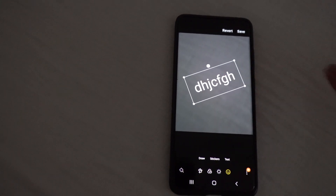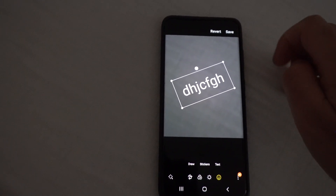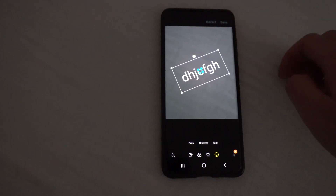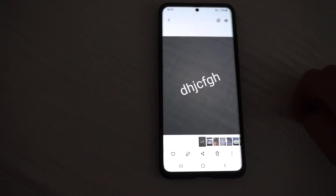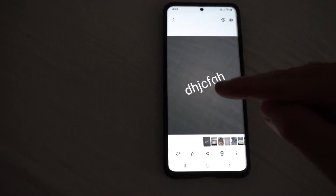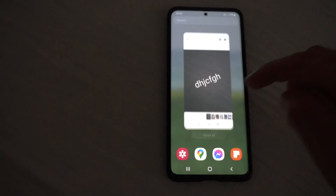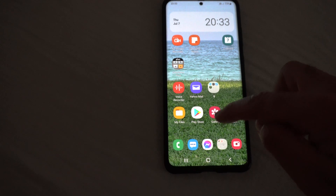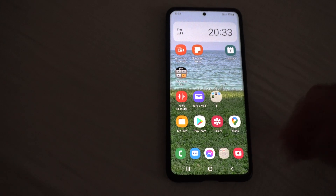Now let's leave only that one there. Here we have a save button — you must save it. Tap on save in the upper right corner. The picture was saved on the phone and the text is on it — it's not separated. You can preview it from the gallery or from the picture-taking app as well.